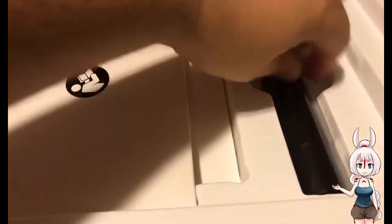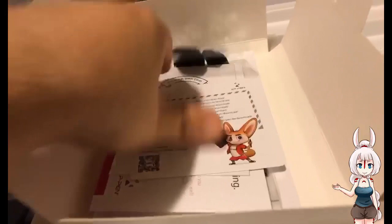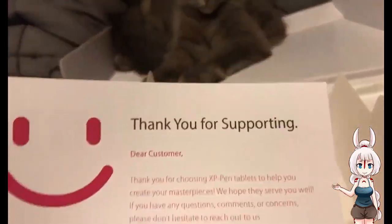In this tube thing is the pen for the tablet. Artic says to talk about it later. And in this paper pouch thing is a cleaning cloth, driver card, manual, thank you card, and a weird glove.